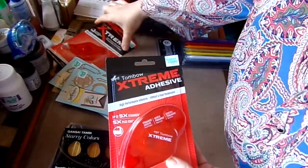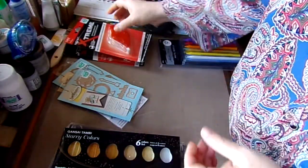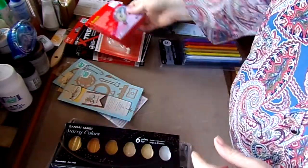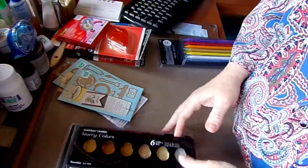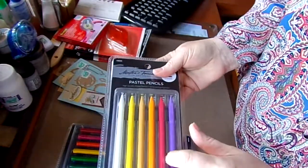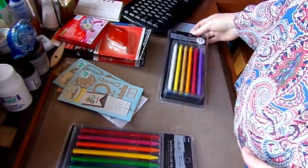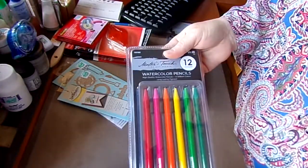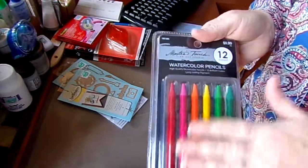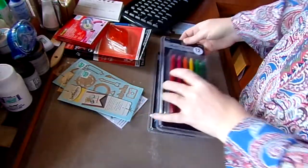I got some Xtreme adhesive with a backup refill, and some refills for my OTG. I got myself some pastel pencils because I'm running low on some of my pastels, but I decided to get the pencils instead. I also got some watercolor pencils because I've never tried this brand of watercolor pencils — I really like the watercolors from them.